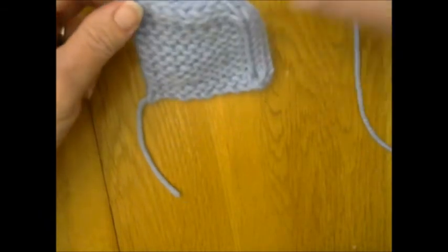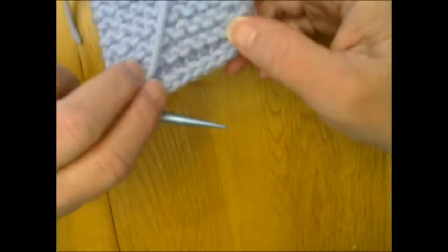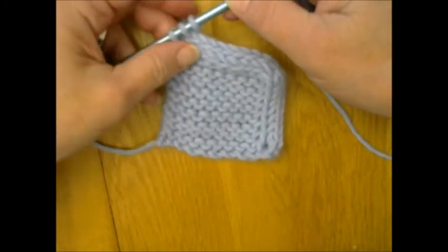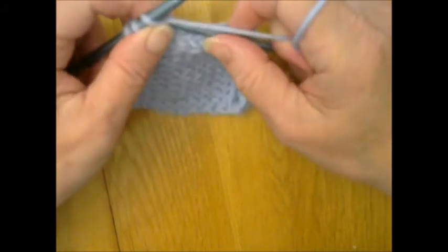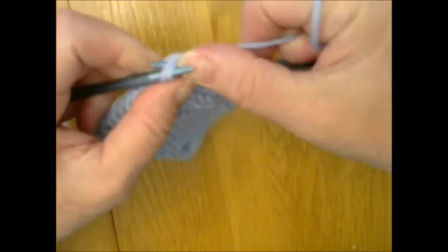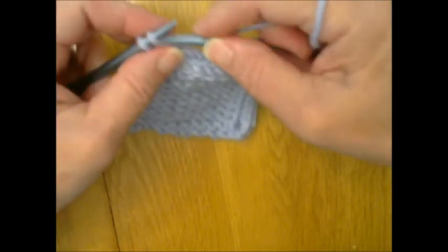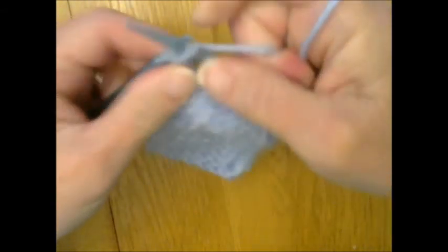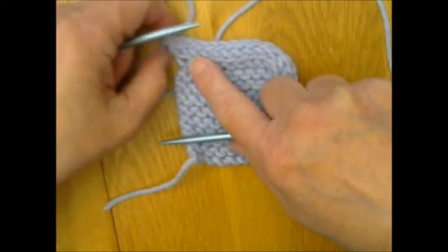We're now down to the last three stitches. You can see how the bind-off rolls around the edge, and on the back it rolls as well. With only three stitches left, there aren't enough to do the full pattern. So instead, knit just one stitch instead of two, then knit through the back loop, then knit those last two together through the back loop. You'll have one stitch left, which you loop off, tie off, and weave in.